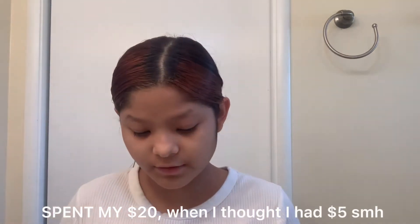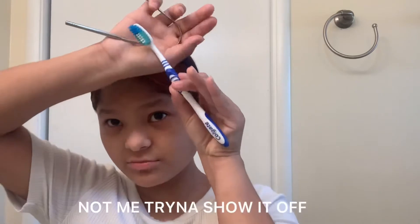Okay, so step two is brushing your teeth, because we want your breath to smell good. We're going to be brushing our teeth. I use a Colgate toothbrush — this is what my toothbrush looks like. Really simple, nothing really difficult.